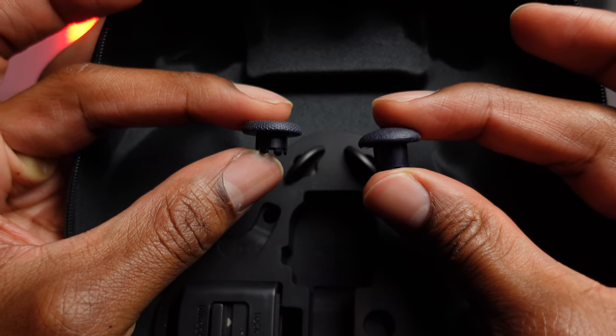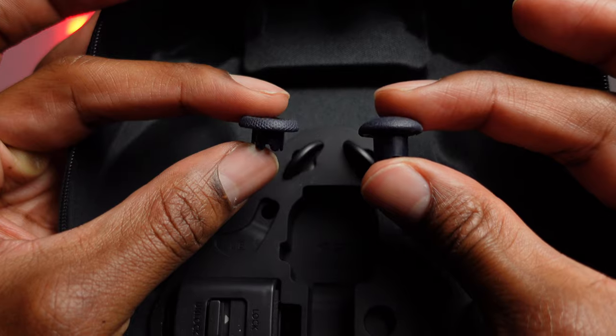And lastly, I love that they included different thumbstick heights with this controller, and you can swap them out to get the most out of your gameplay or just to feel the most comfortable.